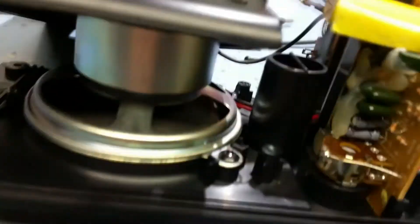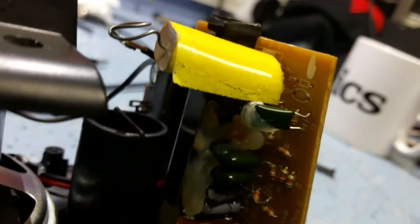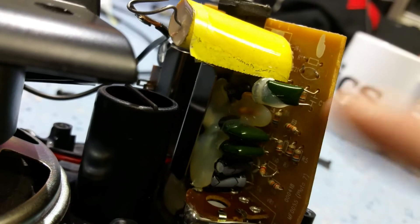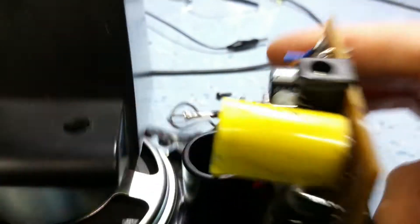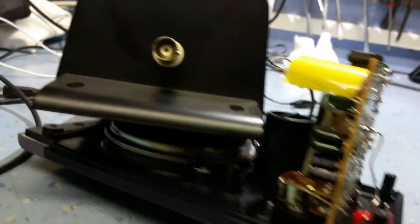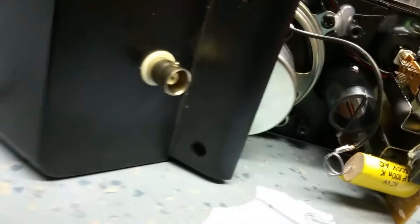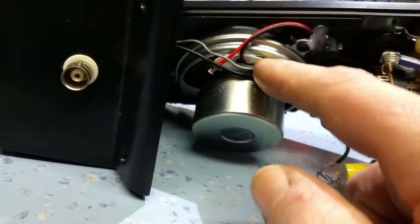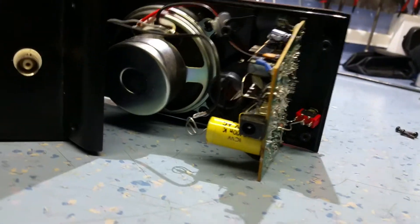I don't know if you can see in here, but basically what I've done is the input of this amplifier had some resistors down to ground to give it sort of like the 47k ohm loading. So I removed those, took them out. I put a high voltage, low value 100 nanofarad capacitor in series with the audio lead, and that comes to this BNC socket here. The ground connection of the BNC is to the ground of the speaker, which is the same point all the way through the amplifier — it's all grounded.